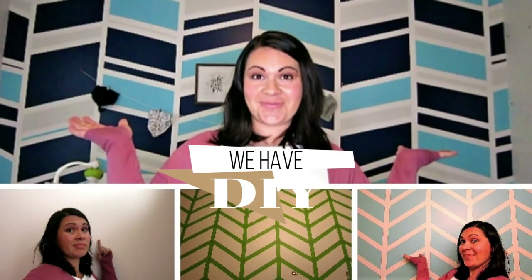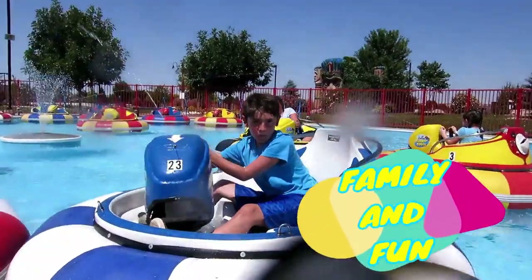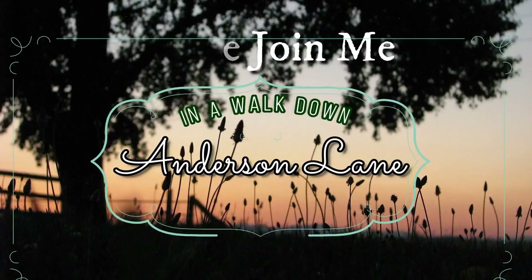Today we're going to tackle the freezer with our dollar store bins and organize it to the max. How many of you have a freezer that looks like this?